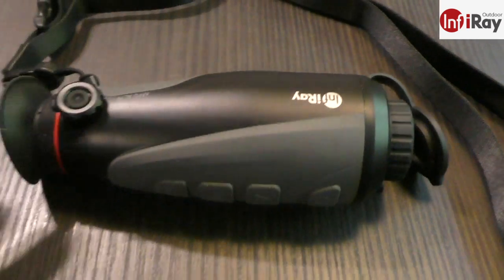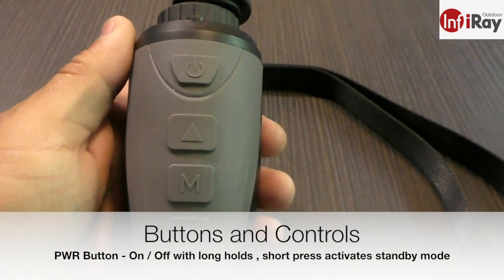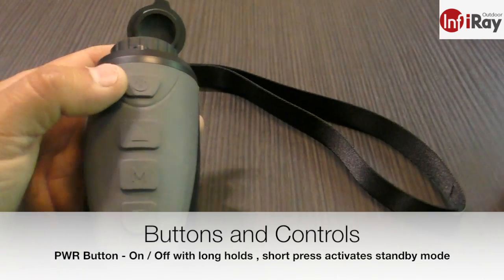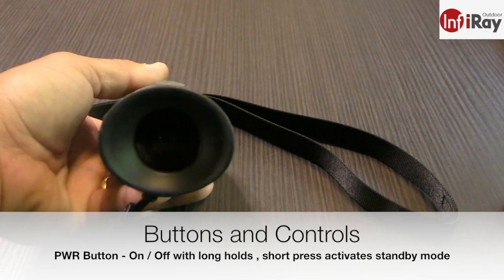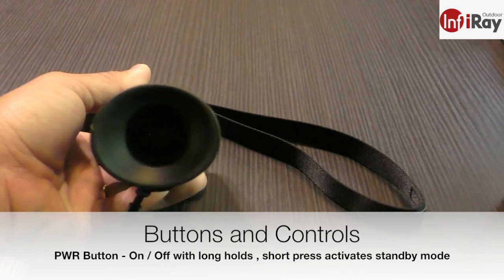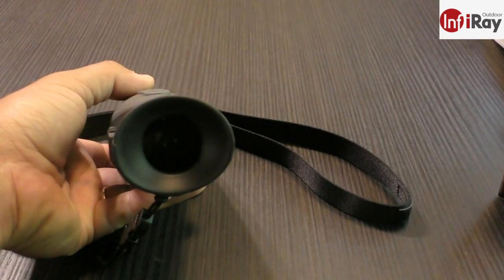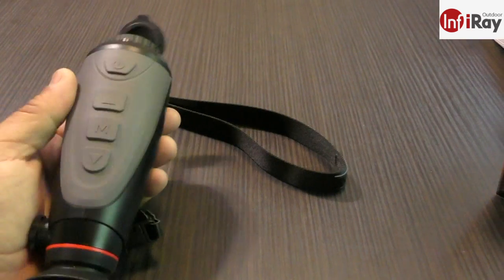There are some hotkey assignments. Pressing and holding the power button powers the unit off with a three-second countdown in the eyepiece. Pressing the power button quickly puts it into standby mode, which saves battery life when you're not actively observing. From standby, press the power button quickly again and you're immediately up — skipping the startup time entirely.